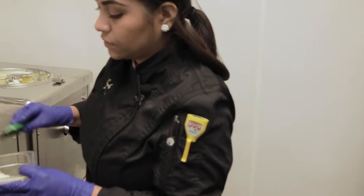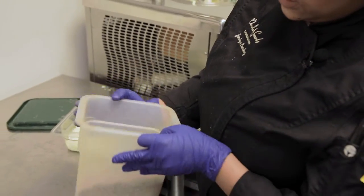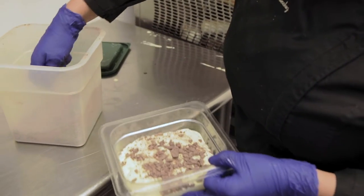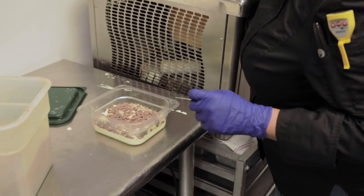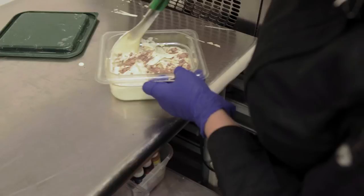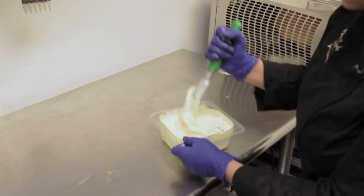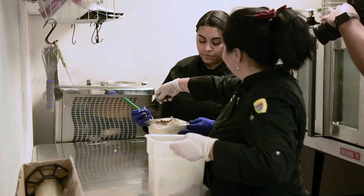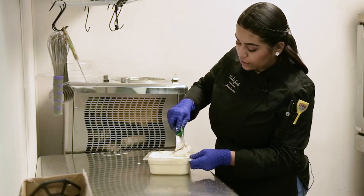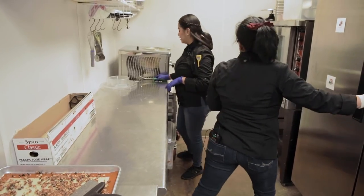Now our last flavor is stracciatella. It's 62% dark chocolate — we just cut it into pieces and add it to the mix. Why not milk chocolate? We like our dark chocolate; it balances out the flavor. You mix it a little bit — you don't want to mix it too much. Our ice cream is done — we'll put it back in the fridge for about two hours.